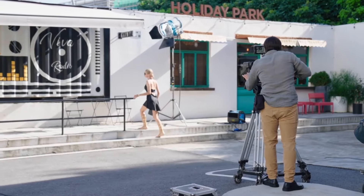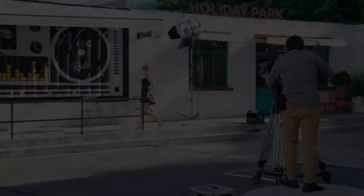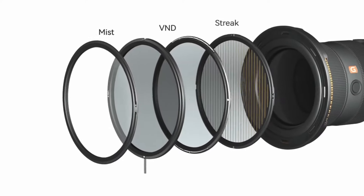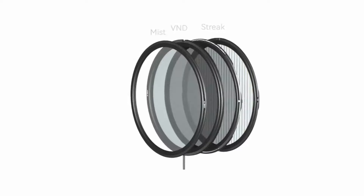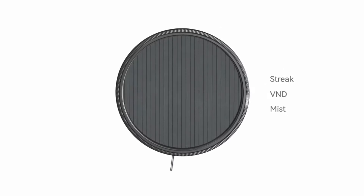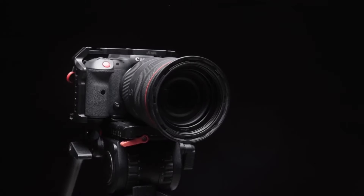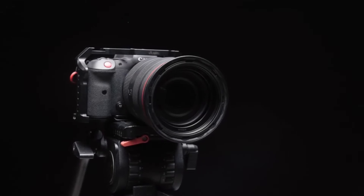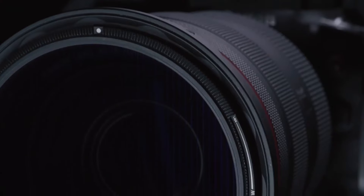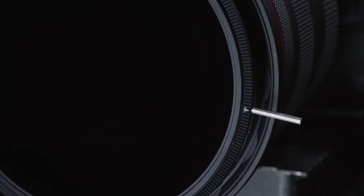It may sound crazy, but we created a filter system that has full features. We believe that MagRota is the world's lightest full-function filter system and an innovative industry disruptor for videographers and photographers — one that reduces the size and weight of the holder body, guide rails, and connectors, and maximizes the function of each filter using a magnetic connection that allows them to work perfectly together.